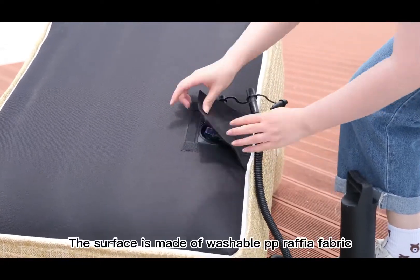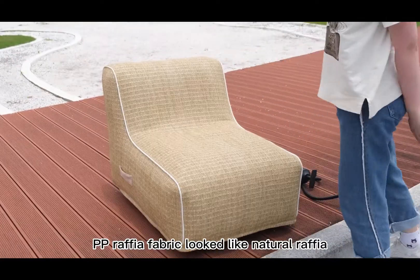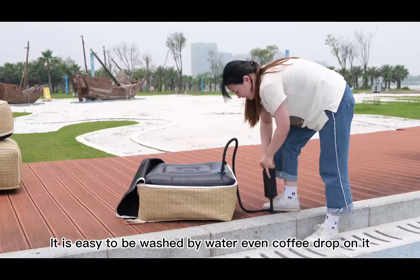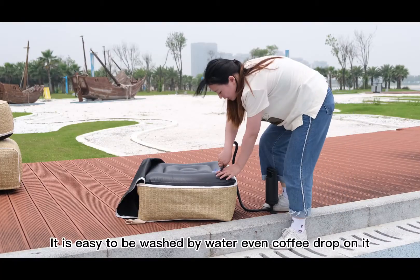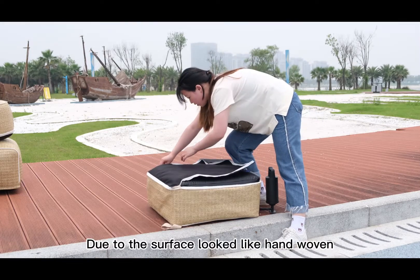The surface is made of washable PP raffia fabric. PP raffia fabric looks like natural raffia. It is easy to wash with water, even if coffee drops on it. The surface looks like hand woven.